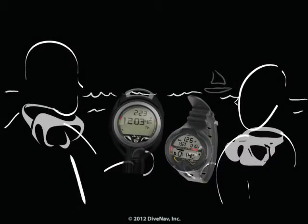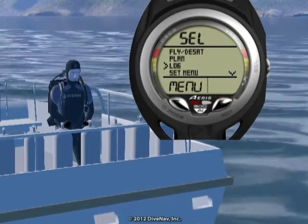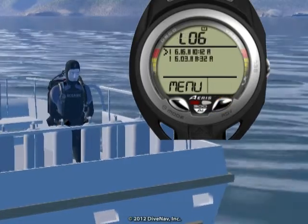Want to compare your dive profile with your buddy? You can do that by accessing the logbook integrated into the A300AI.